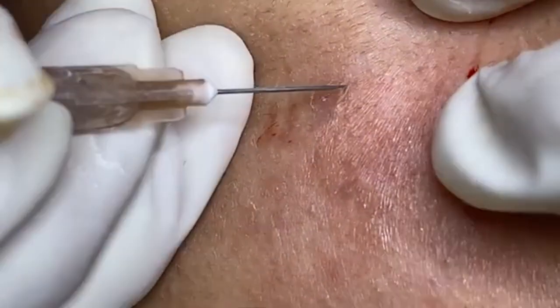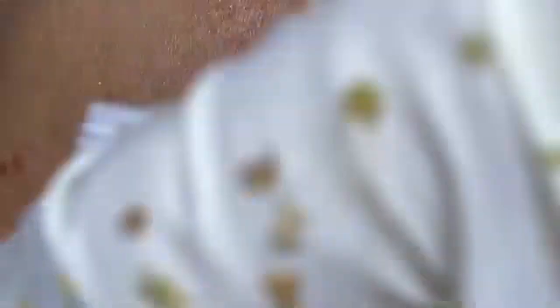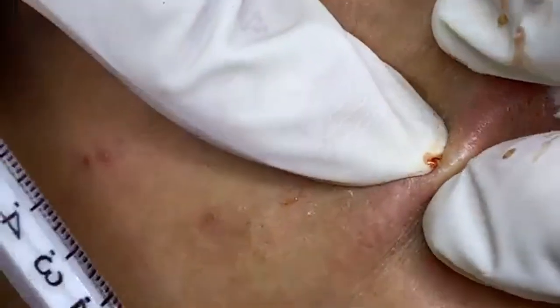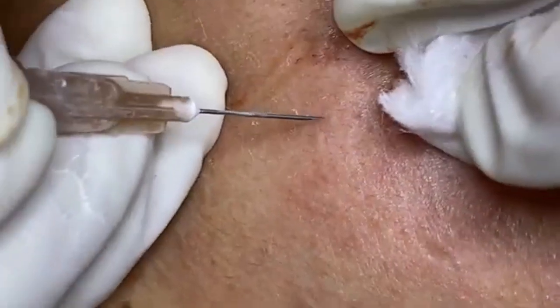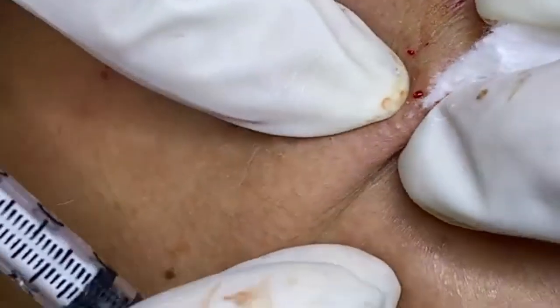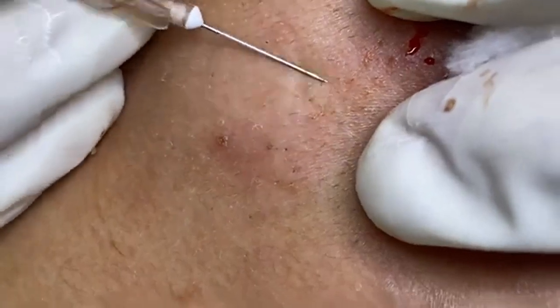Now on to the extraction itself. We're using sterilized tools to ensure everything is as hygienic as possible — this is incredibly important to avoid introducing bacteria and causing further issues. If you're using tools at home, make sure they're properly cleaned and sterilized before use. For the extraction, we'll gently apply pressure around the pimple. You might see some white or yellowish material — this is sebum, a combination of oil and dead skin cells that clog the pore. We're aiming to be as gentle as possible. Overly aggressive extraction can lead to scarring and inflammation, so it's crucial to apply just the right amount of pressure.